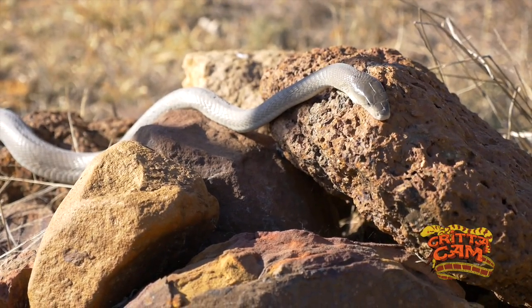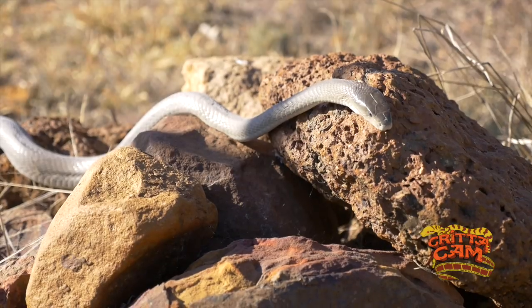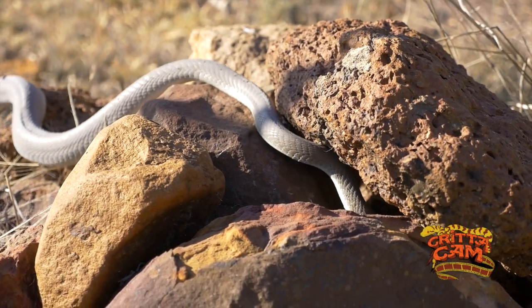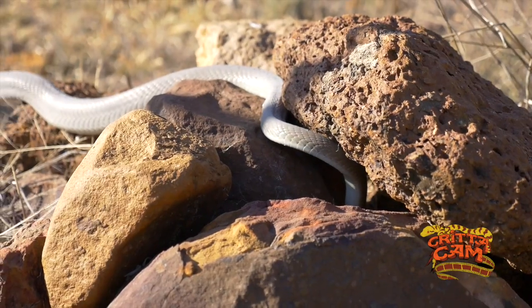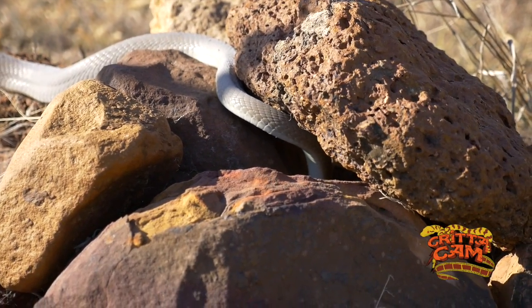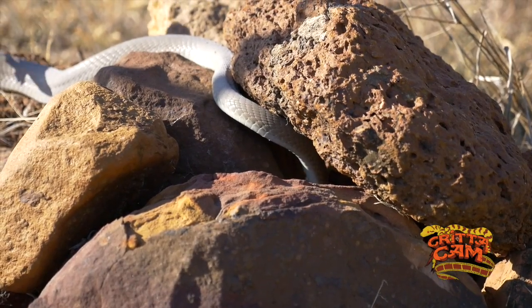The typical threat display of a black mamba usually involves opening its black, inky-looking mouth, spreading its narrow neck flap, and sometimes hissing very loudly. It's also capable of striking at considerable range, and occasionally may deliver a series of bites in rapid succession.